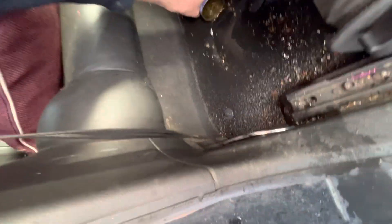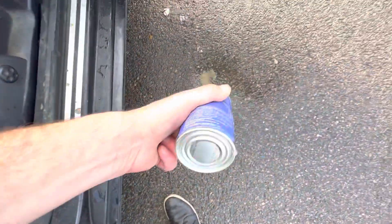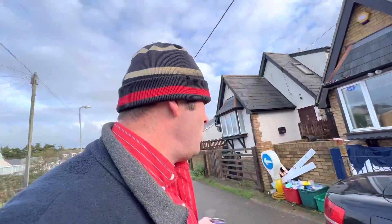I love my convertible, my A4 convertible — it's a lovely car, but it's got a slight little leak. So I'm using a tin can to scrape all the water out, and I've just siliconed all around the edges.